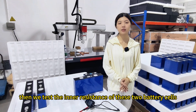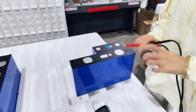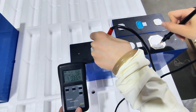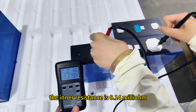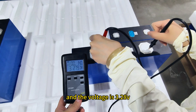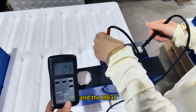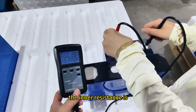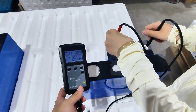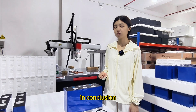Now let's test the internal resistance of these two battery cells. Here is the NB56 — the internal resistance is 0.14 milliohm and the voltage is 3.28 volts. For the NB31, the internal resistance is 0.28 milliohm and the voltage is 3.26 volts.